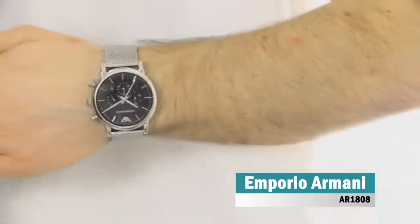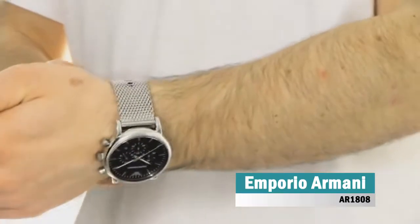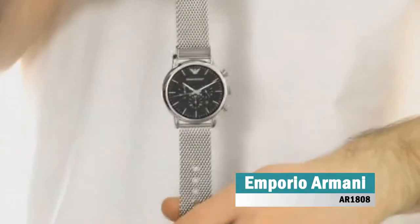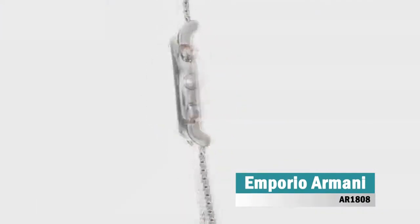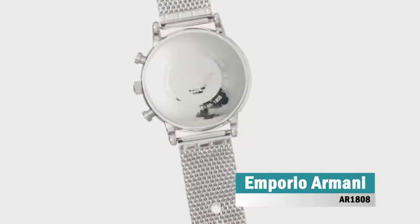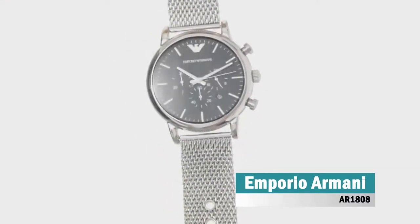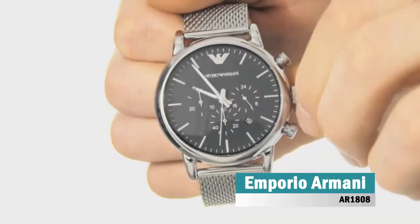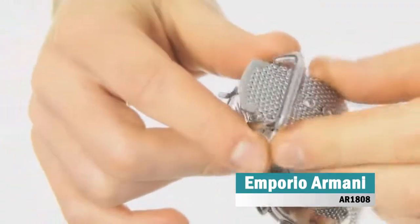Emporio Armani is an amazing and very impressive gents watch. Case material is stainless steel, which stands for a high quality of the item, while the dial color is black. The features of the watch include among others a chronograph and date function. This model has got 50 meters water resistancy, it can be submerged in water for periods, so can be used for swimming and fishing. It is not recommended for high impact water sports.